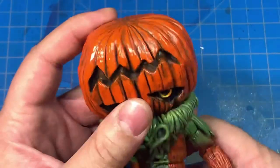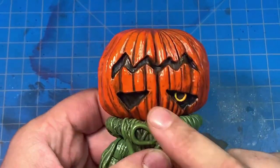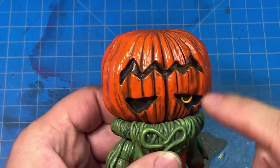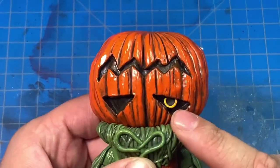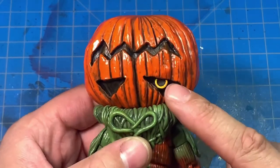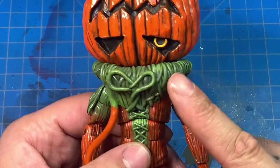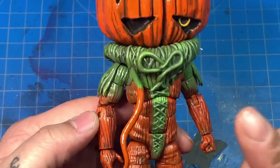I went in and painted the mouth with flat black. I also painted both eyes with flat black — so the mouth and both eyes — and then I went in and painted those with Model Masters chrome yellow.